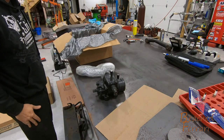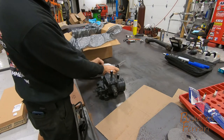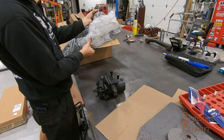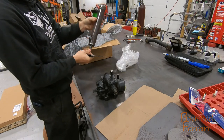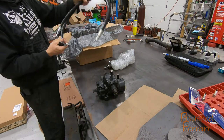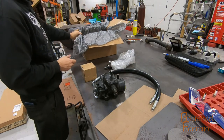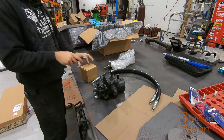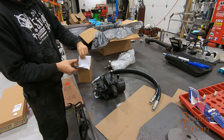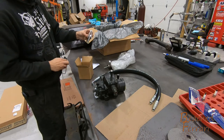This looks like it is going to be the hydraulic cylinder. They give us lines and we've got a box that looks like some probably weld-on mounts. We've got a bag there in our box and we've got some weld-on mounts.